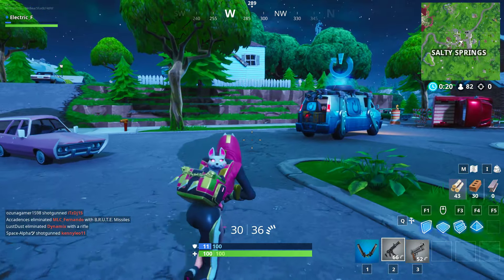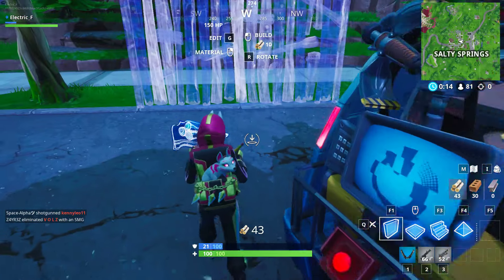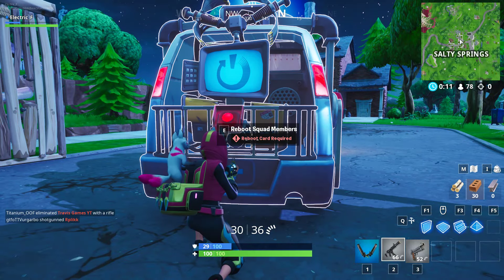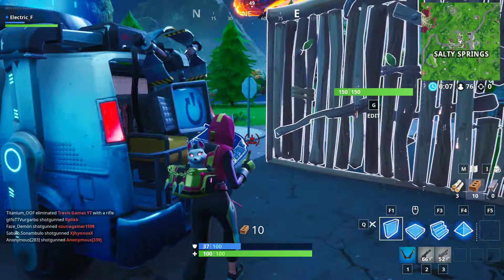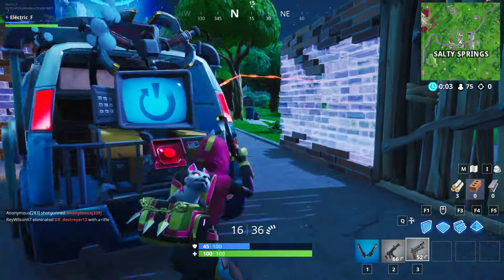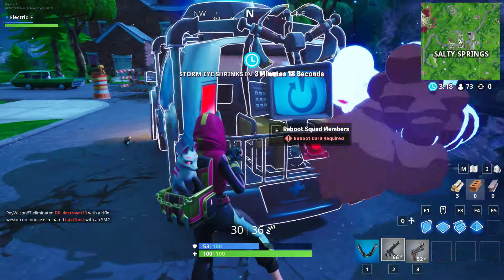Alright, this is my van. I'll show you how to hide in it. First you want to build a nice little one-by-one, and just protect yourself. As you can see, people are throwing grenades at me, but it's okay.